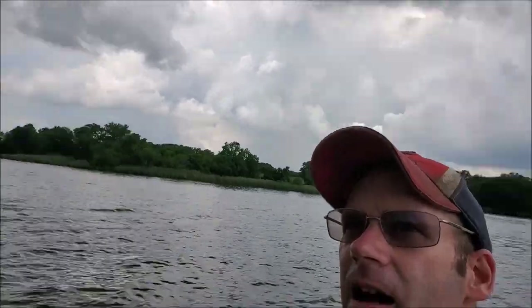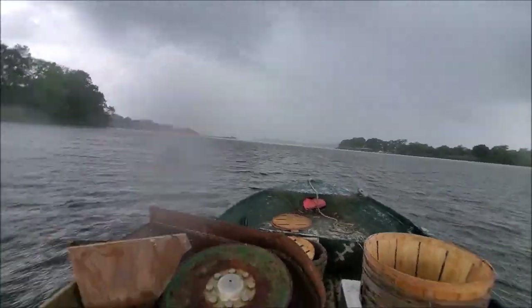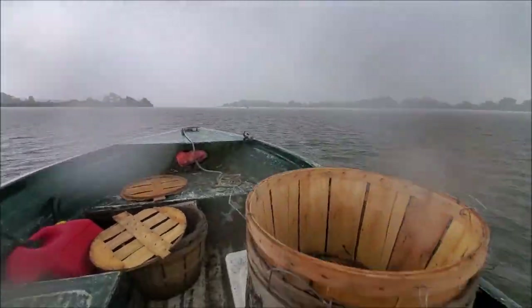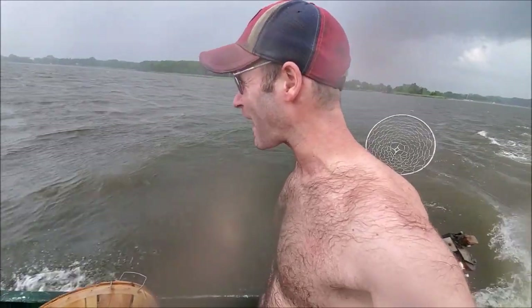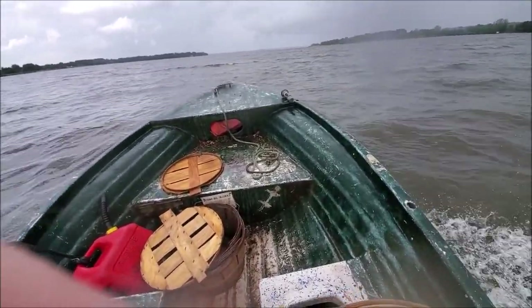Starting to hear thunder and those clouds do not look good. I'm getting rained on but I'm going to head out somewhere I'm pretty sure there should be crabs. Going right into this rain — you can really see it coming down up there, looks like a downpour. It is absolutely pouring and I can't see nothing. I'm getting absolutely soaked but I'm pretty sure it's gonna pass quick — kind of sucks for the moment but actually feels pretty good.